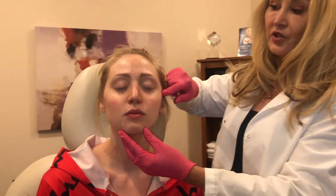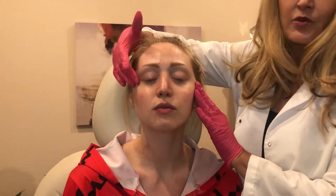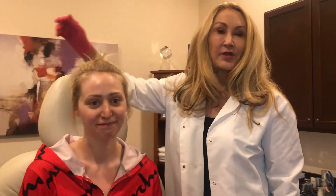I lifted her cheeks going this way using Restylane Lift on each side. We just finished that and we're going to show you her before and after — it's quite impressive.